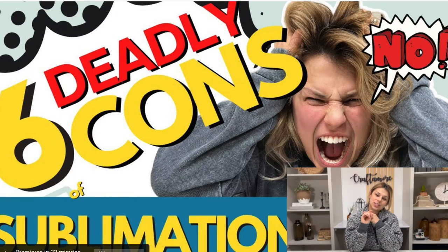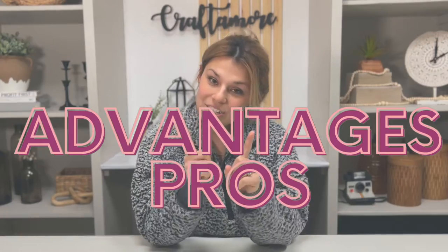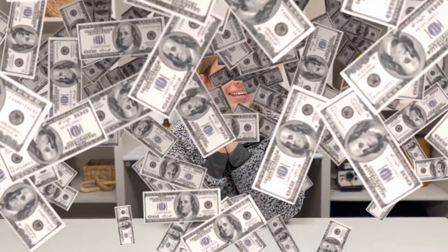Last video, I left you guys with a little bit of a cliffhanger. So now we are going to discuss the advantages, the pros. We started out with con number one being very expensive startup costs. Well, pro number one: even though the startup costs can be high, it is very cost effective over time.